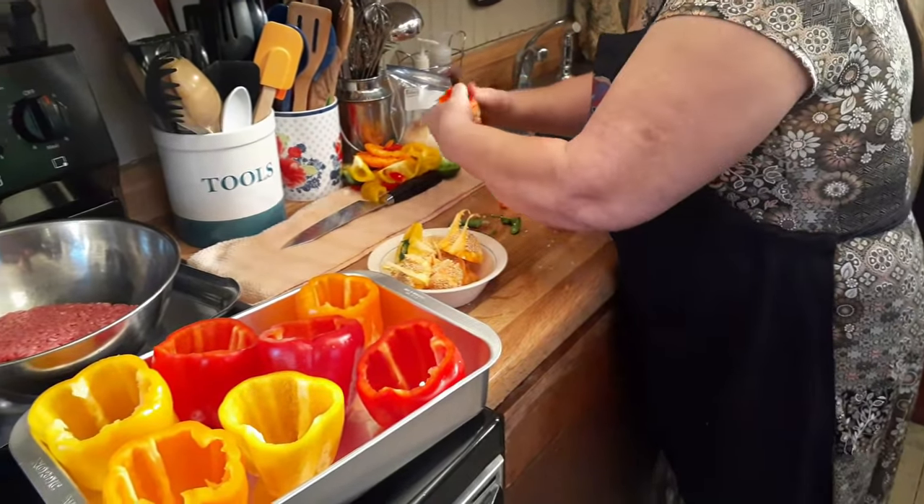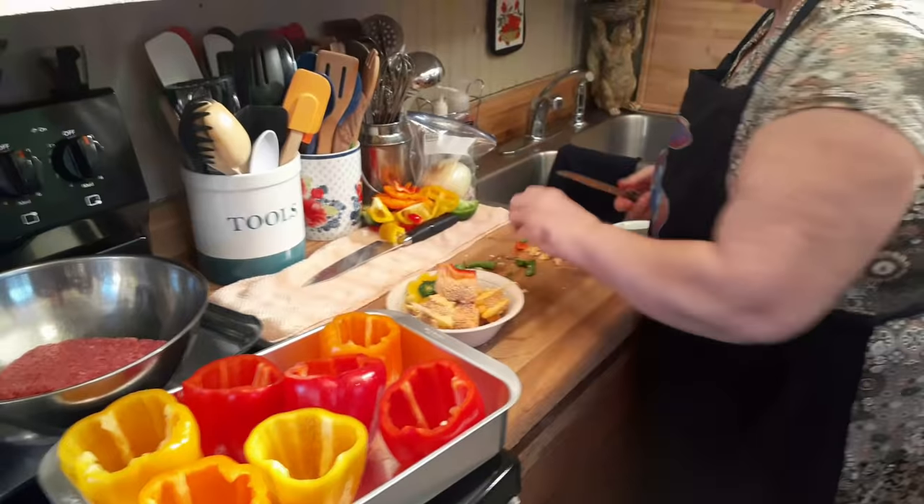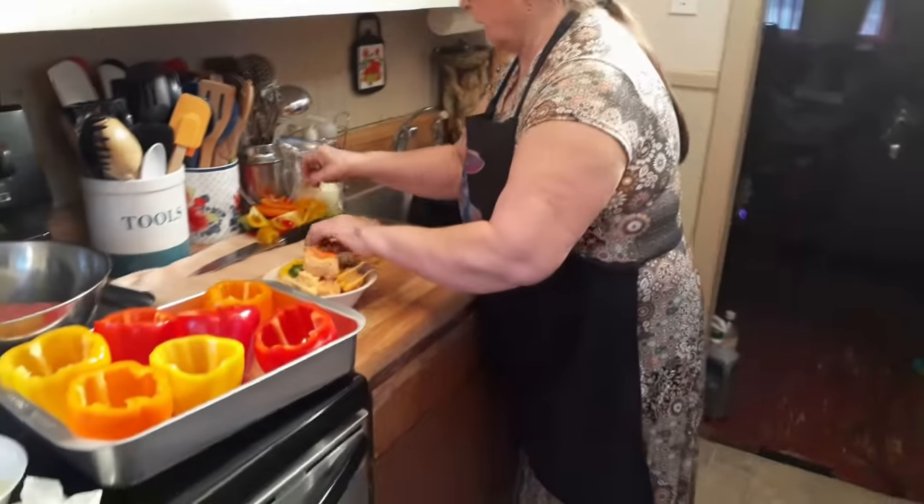I keep all I can off of them, every little bit that I can, because they're expensive and I don't like to waste it when I can get by with it.